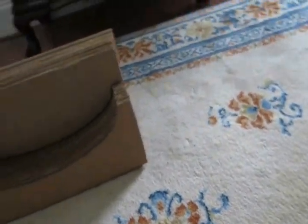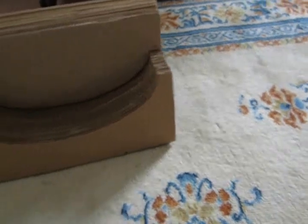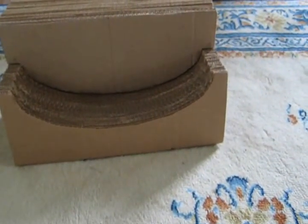Hi YouTube, it's me again. I started making a new press using something rather unconventional: cardboard. Yes, I said cardboard.